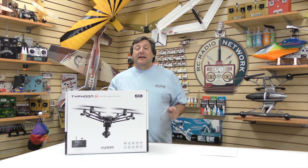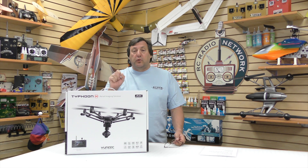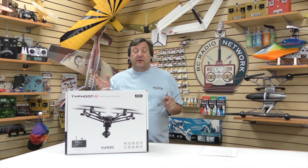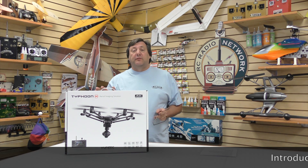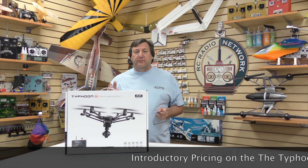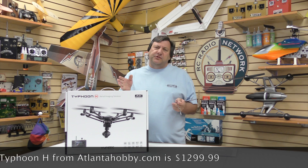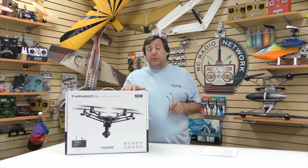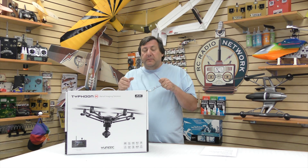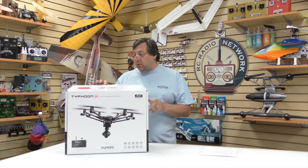Hello everybody, I'm excited today to show you the brand new Typhoon H and we're going to do a quick little unboxing, let you see what all is inside the box. I've seen the Typhoon H several times out at CES, NAB, and various shows, but these are the first production models. We got in a big shipment last week and shipped them all out to our pre-orders. This is actually the first one I've had my hands on to take it out of the box.